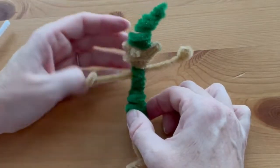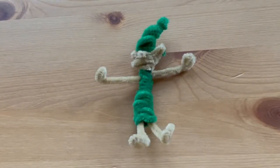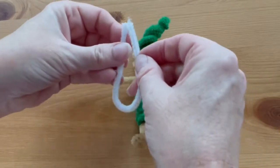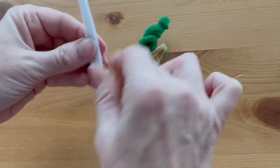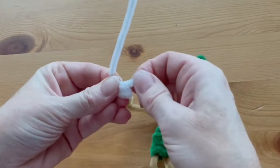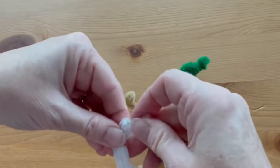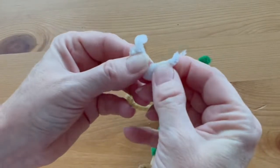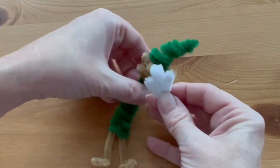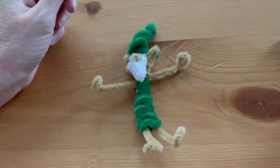Super cute! This one I was going to make a girl elf, but if you want to make an elf with a beard, cut a white pipe cleaner in half, find the middle by folding it in half, and give it a sharp point. Bend each side in and out once leaving a tiny little tail at the end, which you bend back. Fold it all together — it's going to look like this — and then these two little ends go in right on both sides of the nose to hold the beard in place.